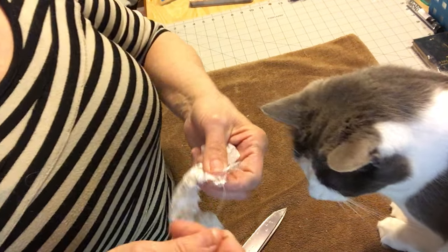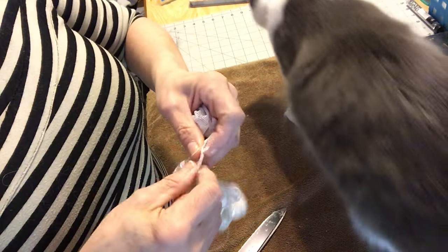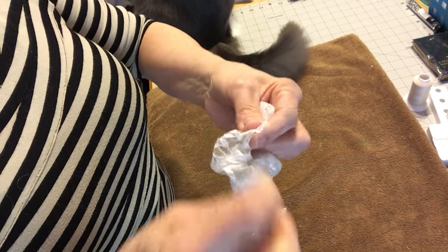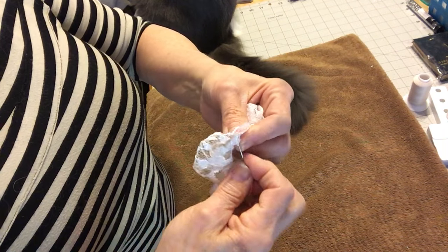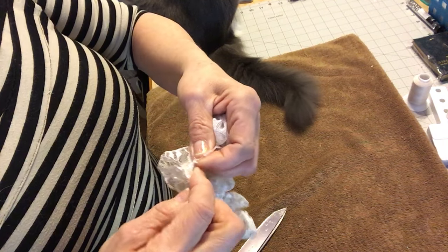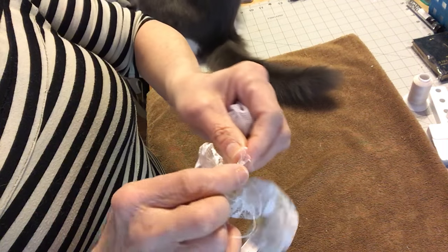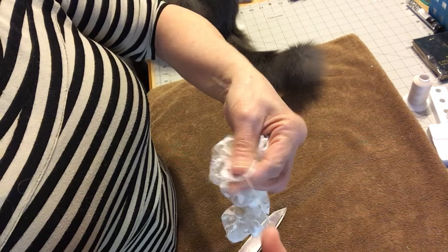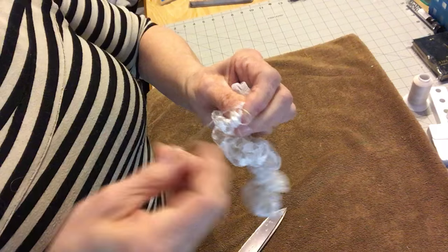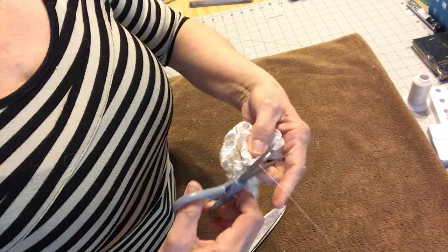Now I'm going to bring these two pieces together like this. If it's a little bit off I'm not going to worry about it — I'll just make it work. You want to gather it pretty well. I'm going to put some more thread on — I do a double knot and that's all you need.